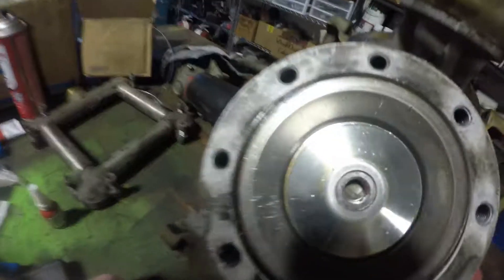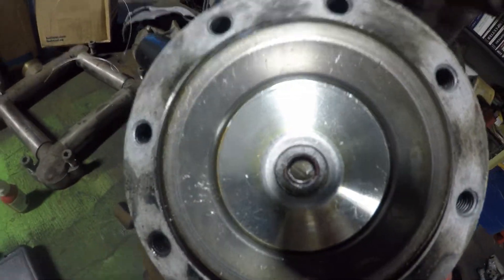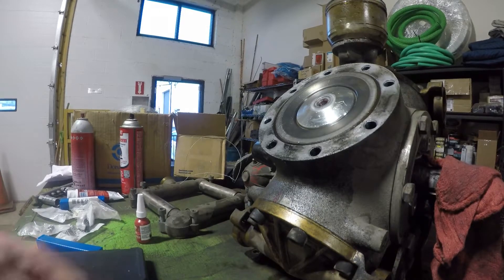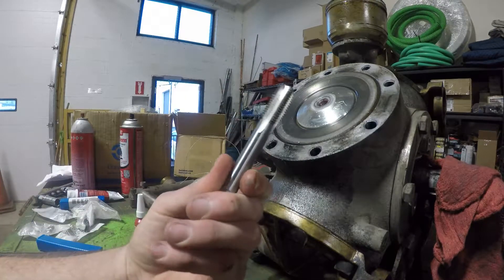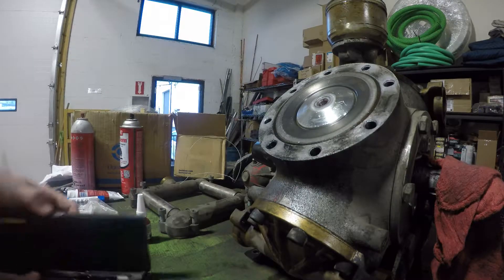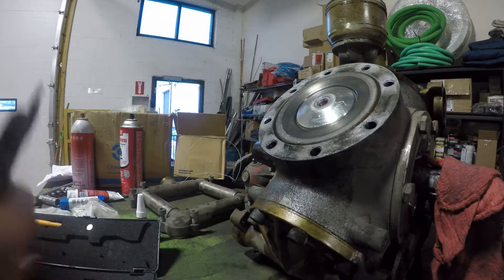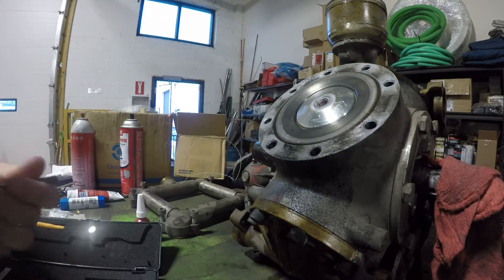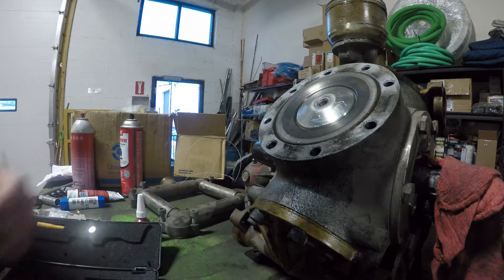Hey guys, Shawn here. Today we are going to learn how to helicoil a stripped out bolt. What we have is the proper tap, but not the proper drill bit, because this is an M12 by 1.75 and in the continental United States metric drill bits do not exist.